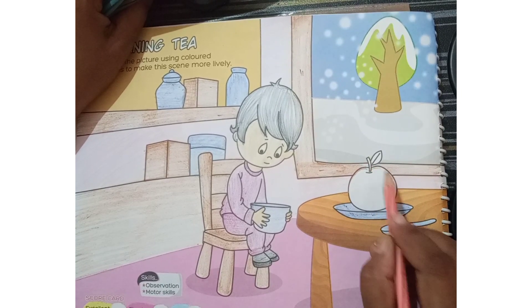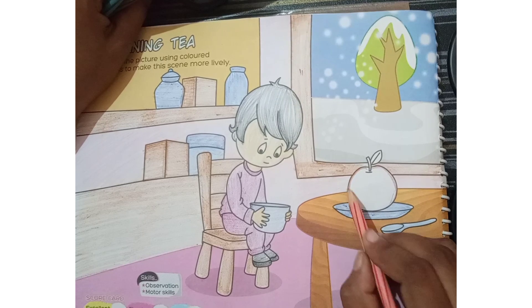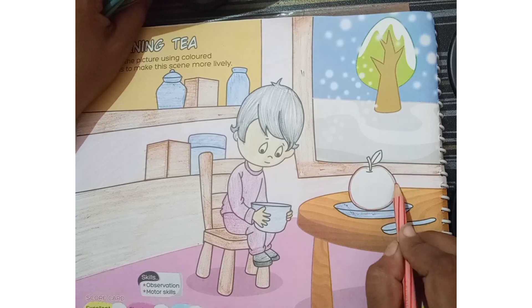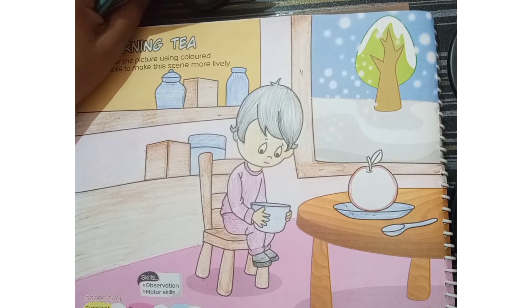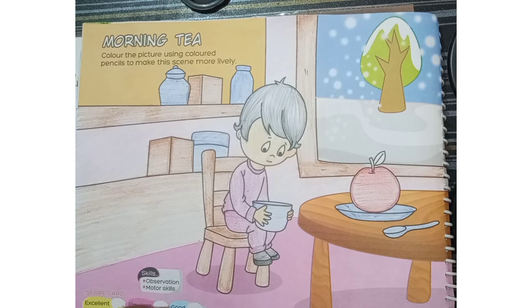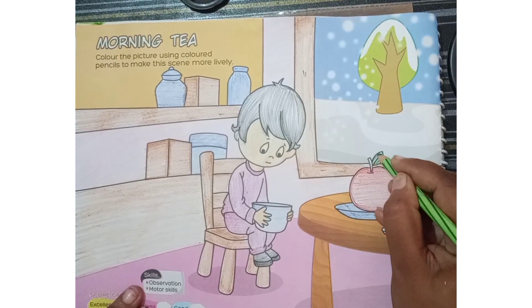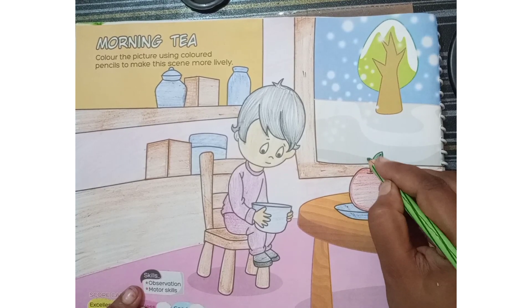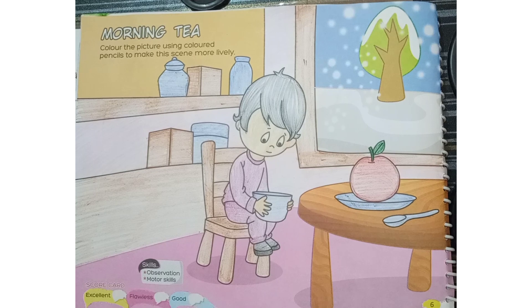We have to apply the same method — first of all we have to give an outline to this apple, like this, then we have to fill it with color. After filling with the red color, there is one leaf also there — I am just going to put the green color. In the leaf we have to fill the green color, and in the stem also I am going to put the same green color.